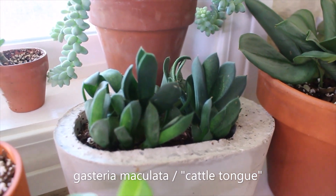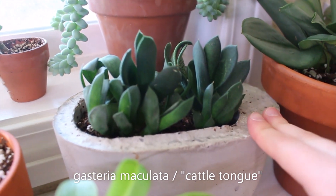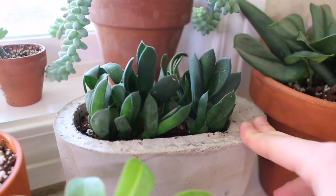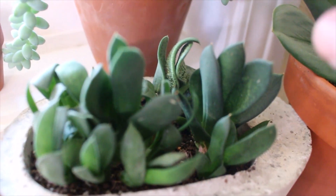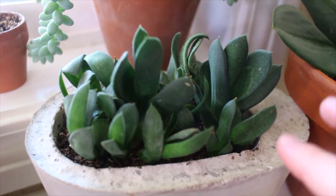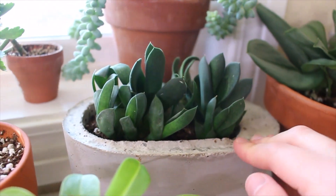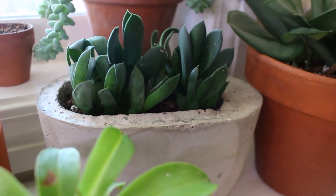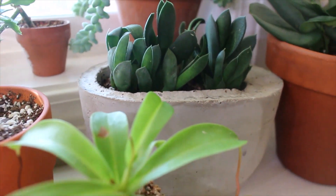I just have this mixed pot of cattle tongue, if I'm saying that right — also, if I get any names wrong, please let me know. There's a variegated one back here and then just some green ones. This one's super easygoing. This is really my only mixed plant pot, but I really like these guys. They're so chill.